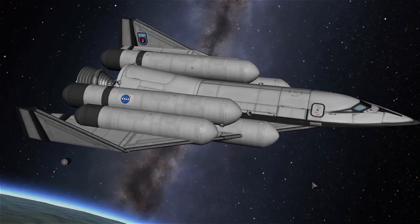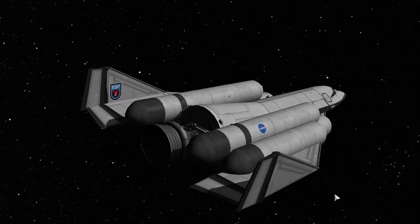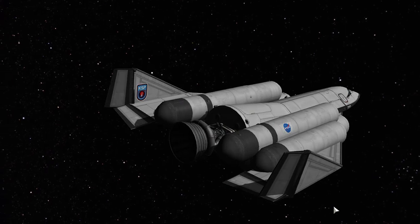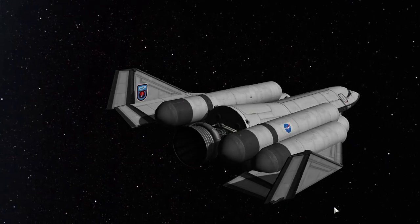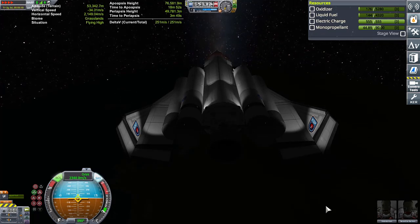What's she doing now? Moment of truth — let's hit the number five key and see if it works.